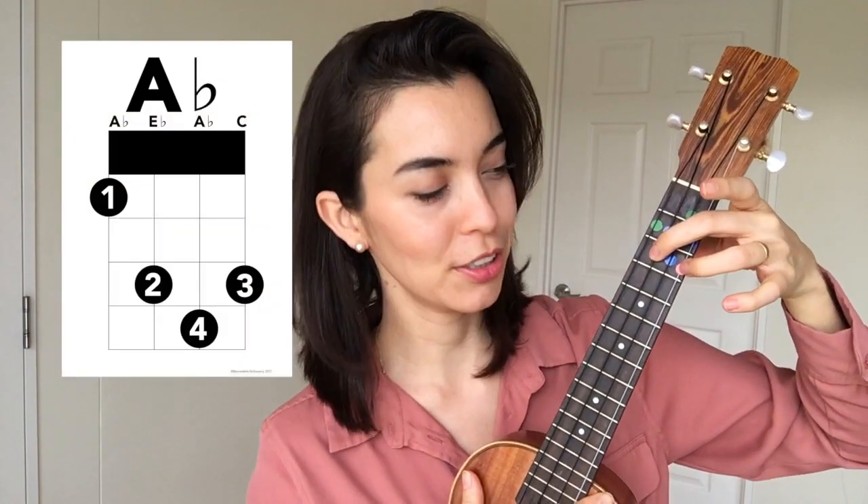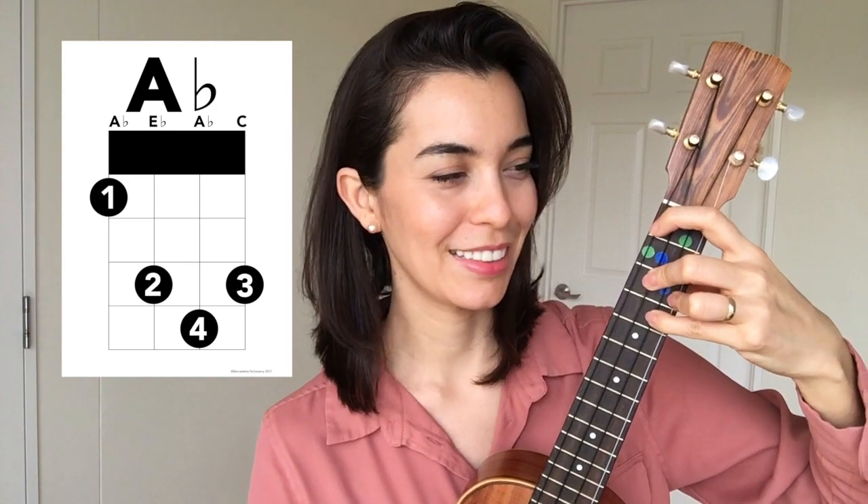The easier way is to start with the middle finger — putting the middle finger down first, then the ring finger, then the pinky, and then stretching. So both ways it's a challenge, but I find that doing it backwards a little bit helps.